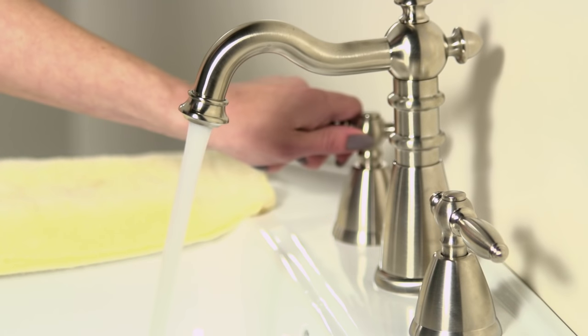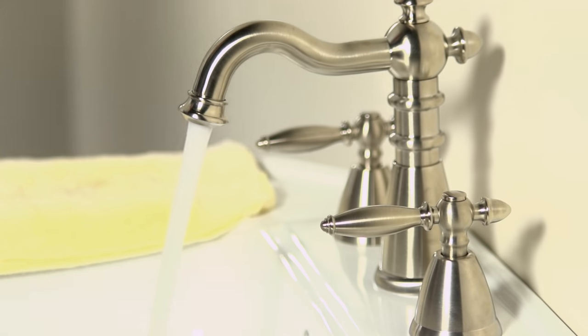Turn on your water to check the water flow. If the water flow looks good and strong, that's it, you're done. Most of the time cleaning the aerator solves your problem. But if the faucet still has a weak or uneven flow, you'll want to go on to the next step.